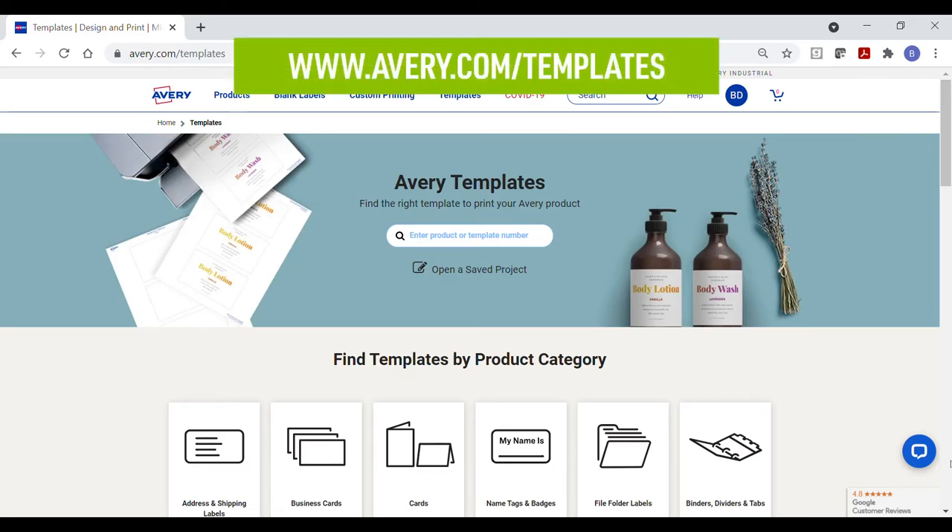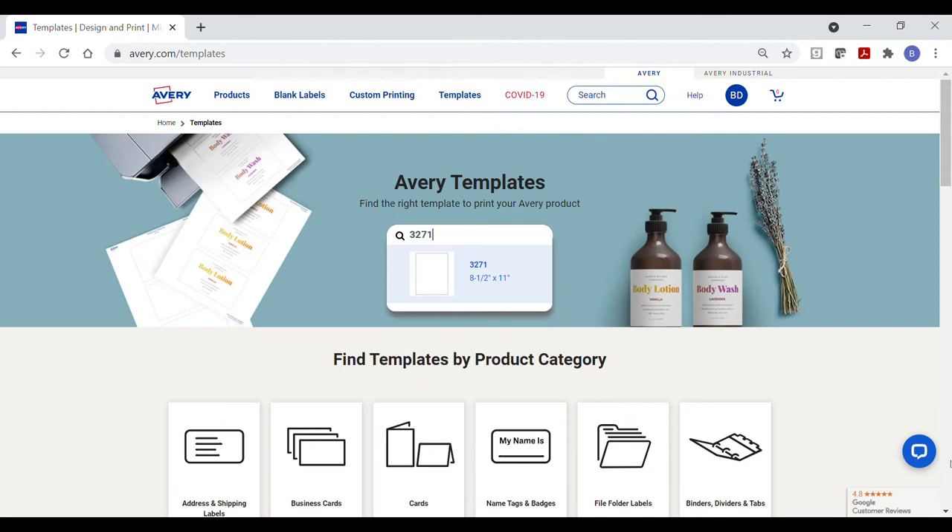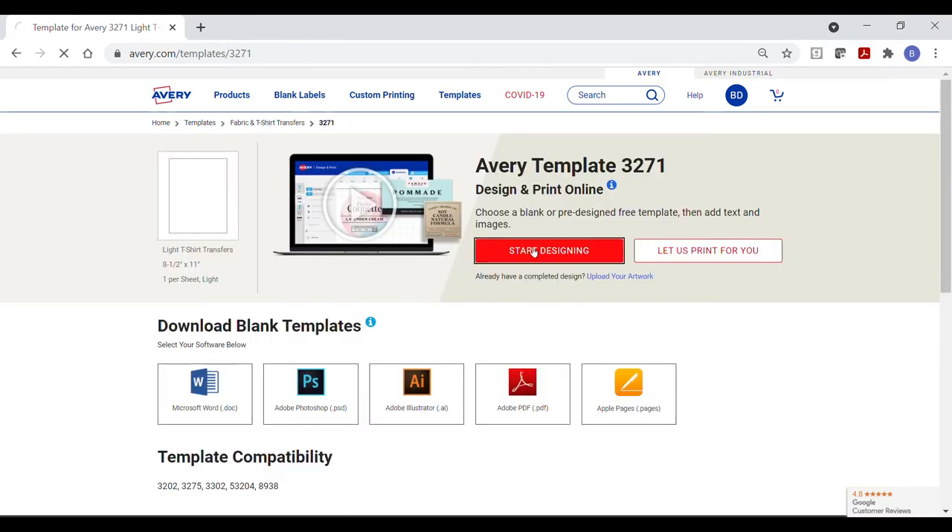Start designing with Avery Design and Print software at avery.com/templates using your computer, tablet, or mobile phone. Type in the Avery product number and click Start Designing.